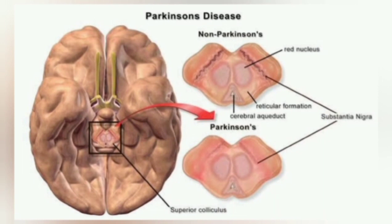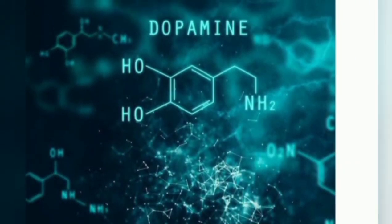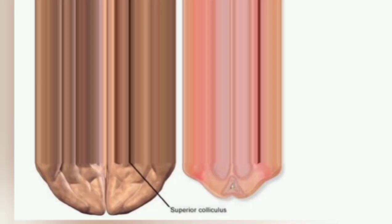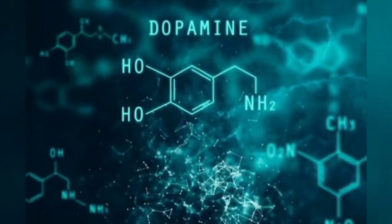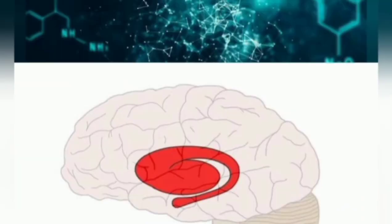A small group of nerve cells called the substantia nigra — meaning 'black substance' — were unaccountably dying. These neurons make a particular chemical called dopamine, which they deliver to another part of the brain known as the striatum. As the cells of the substantia nigra die, the amount of dopamine delivered goes down. The striatum helps control movement, and to do that normally, it needs dopamine.